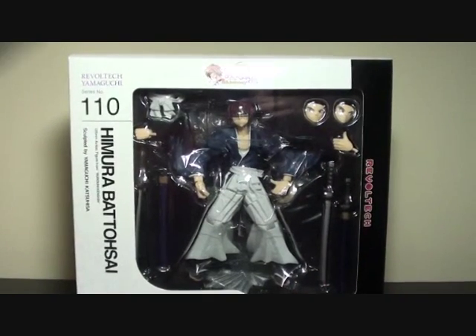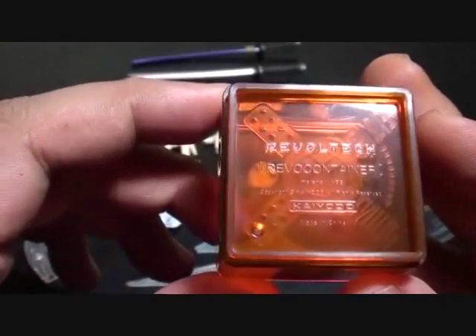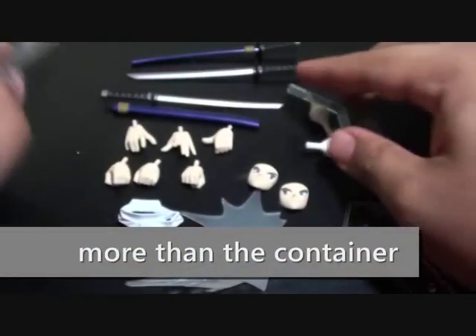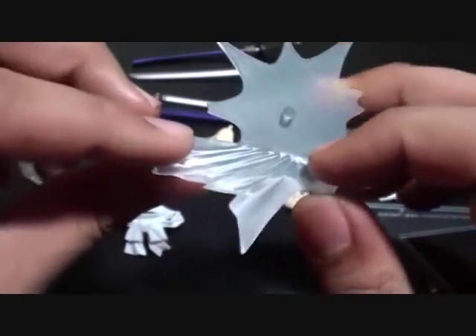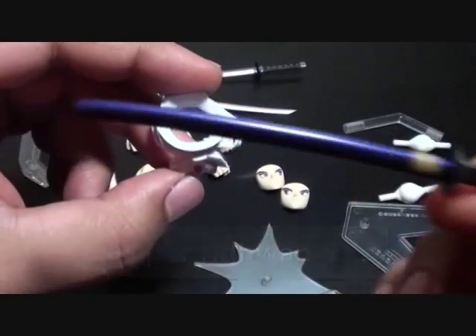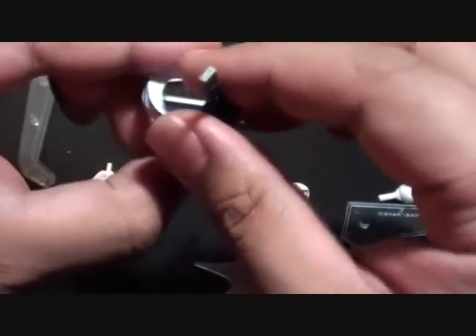Let's open the box and look into the contents. First and foremost, the Revoltek orange box — it says Revoltek, Revoltek, Revo container at the back. We'll put that aside. We have here the simple Revoltek stand, which you should be familiar with if you're watching my YouTube channel. We also have parts for the stands and a similar looking effects part just like Kenshin Himura. Battousai has the same effects part, and he also has this belt for the gi.